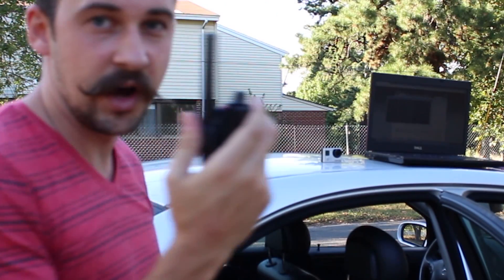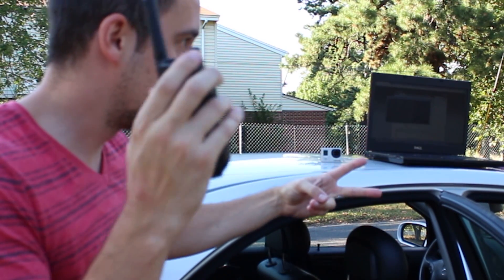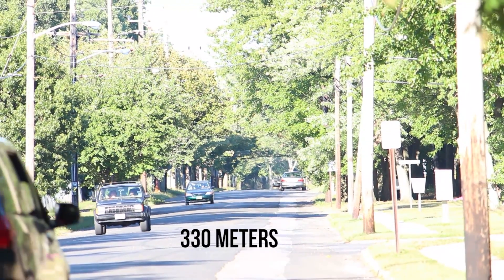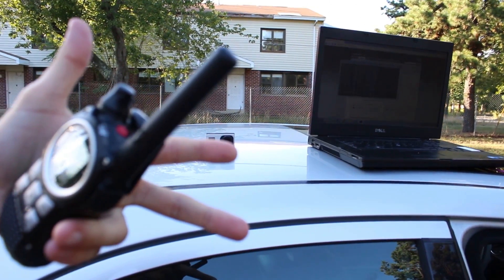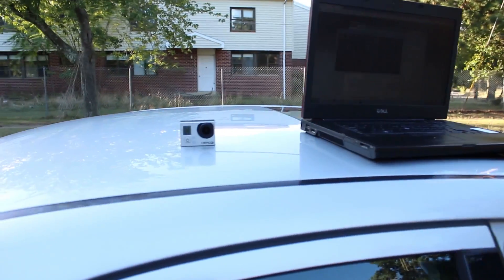I'm gonna hold up some fingers in front of the GoPro. Just tell me how many fingers I'm holding up. Two fingers. All right, so it's definitely working. He's going further down now. Let's do the finger test — how many fingers am I holding up? There's a guy that just pulled over. He's a little suspicious and he's probably gonna say something, so I think we're pretty much done for now. We can go somewhere else.